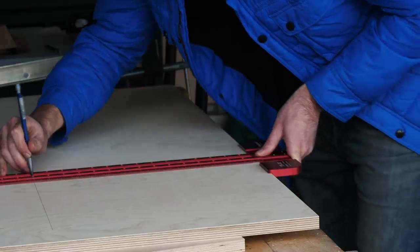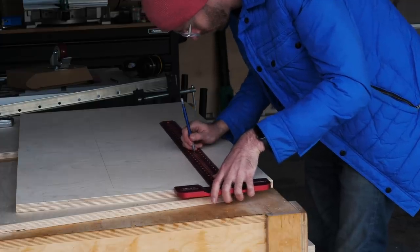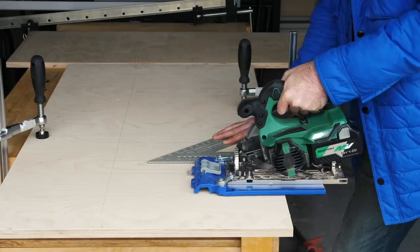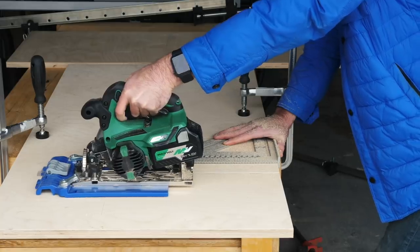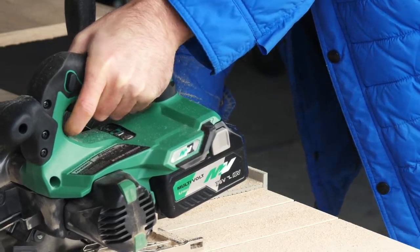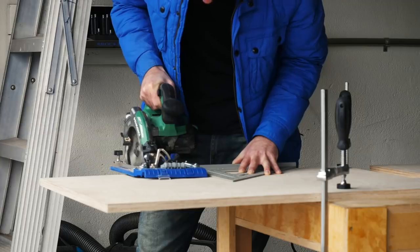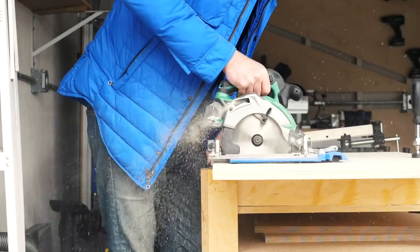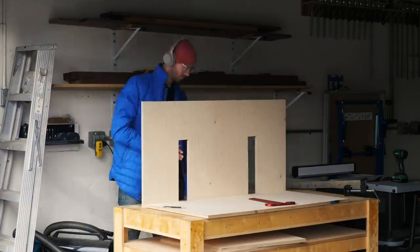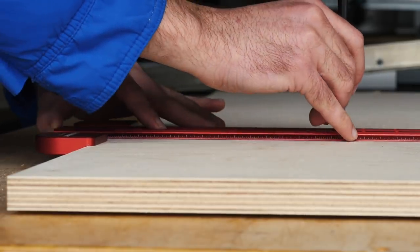Next I marked and cut a pair of slots into what's going to become the front panel of the box, and these are going to be where the front wheels of the bikes go when they get parked. After those were cut out, I transferred my marks onto the bottom panel and then cut another pair of slots there. And once that's done, this will clear out all of the material that we need to for the tires to be able to fit in.